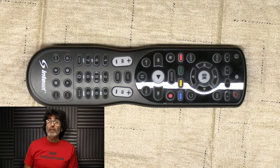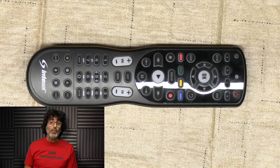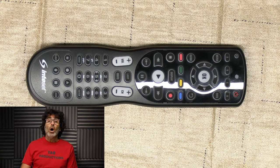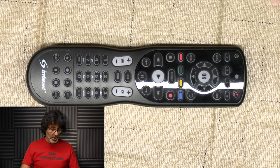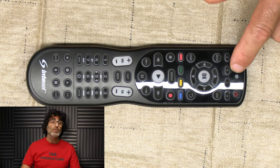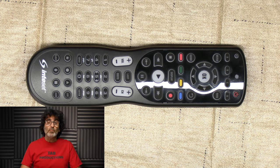Just real quick, I wanted to touch on the batteries. This remote does take two AA batteries. Sometimes when a remote has marginal batteries, it won't program correctly. So if your remote is acting a little bit finicky, you might want to try fresh batteries. Also, this red LED will flash about five times when the batteries are getting really low.